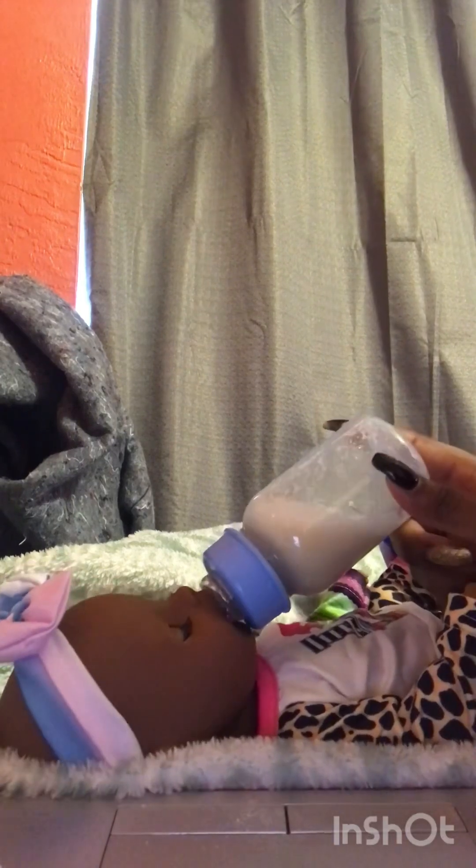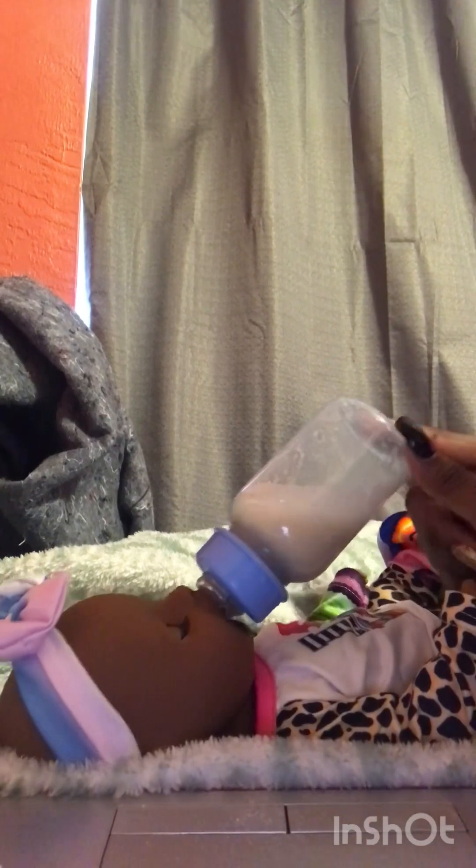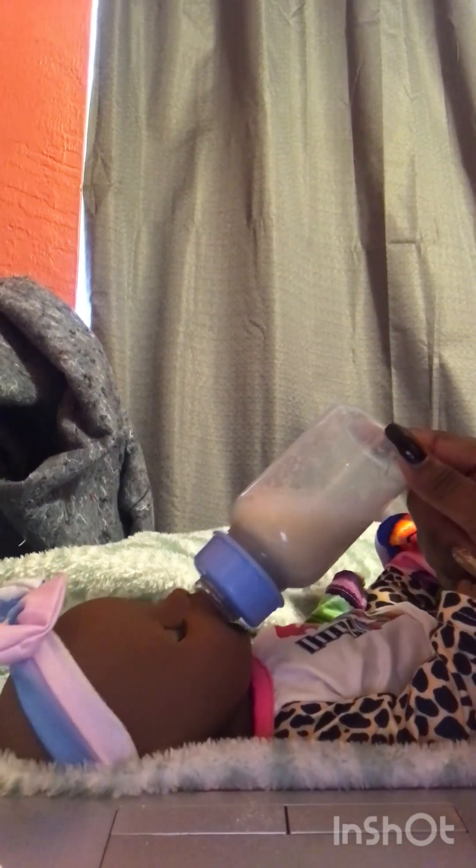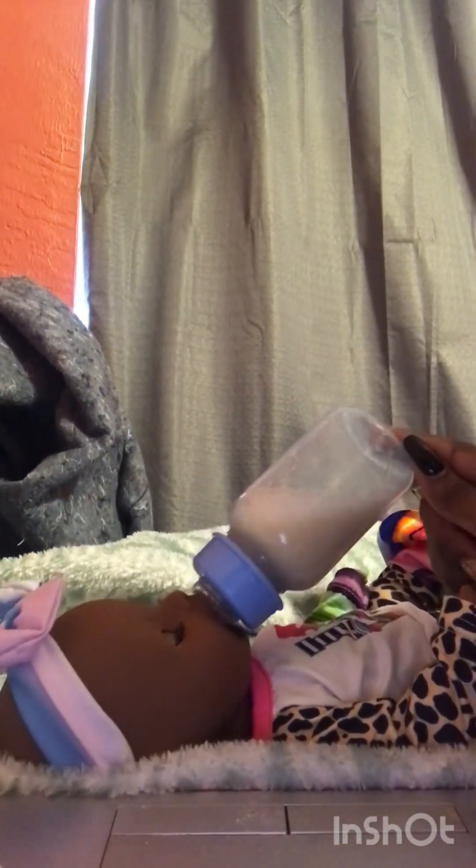As she's just drinking her bottle, I'm going to also get prepared to do her outfit change. I'm going to be changing her outfit and also going to change her diaper. She just continues to eat.